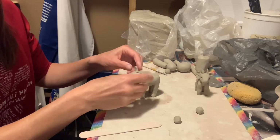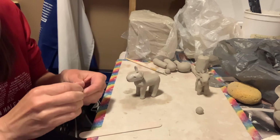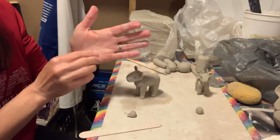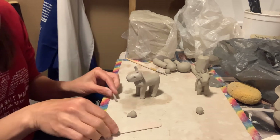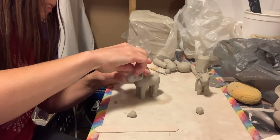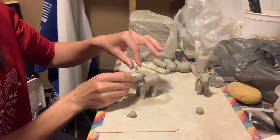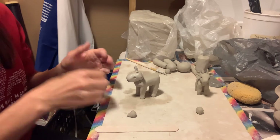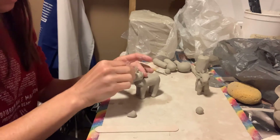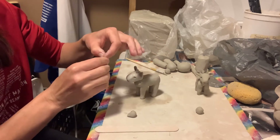We'll go ahead and roll a few tiny coils for the horns — just pinch a little clay here. I'll add it with a little bit of water. I think I like the height of this one a little bit better, so I can just pinch a little off the end there.